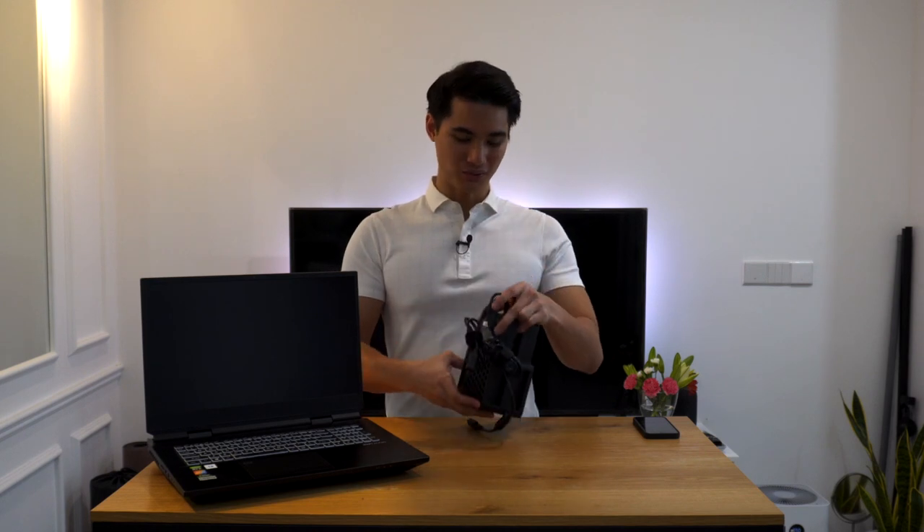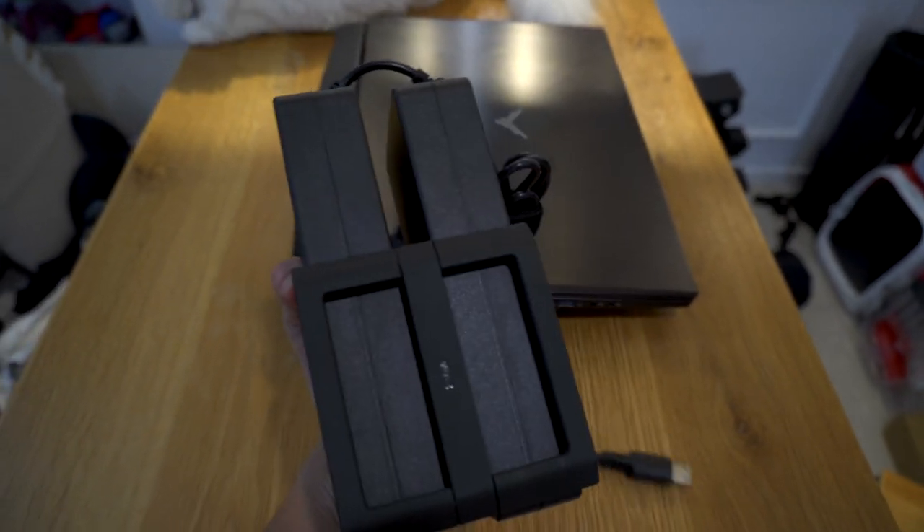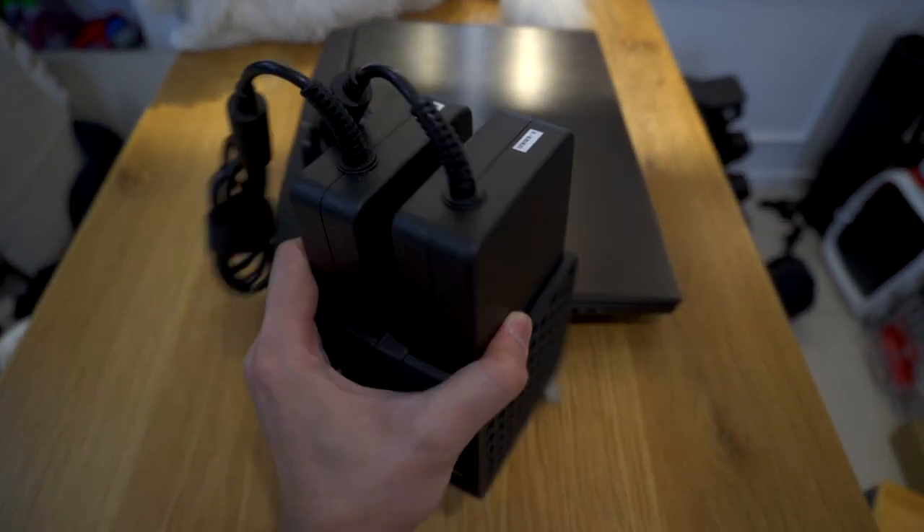Before I forget — the power bricks. Yes, you heard that right, bricks, because there are 2 power bricks. This is what you need in order to power this monster. The manufacturer has been thoughtful enough to include a casing to make it easier to manage the power bricks. It's both cool and matte at the same time.